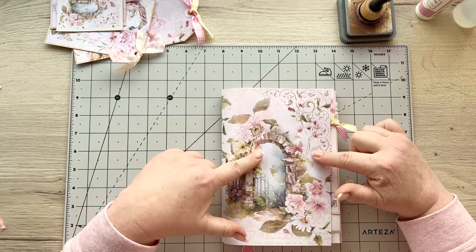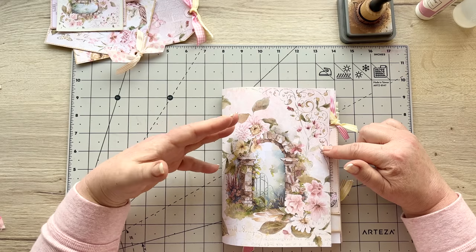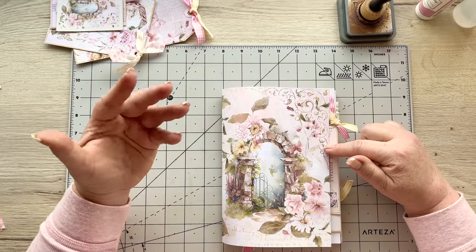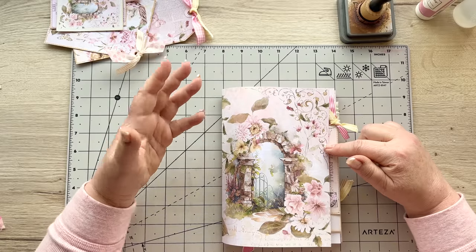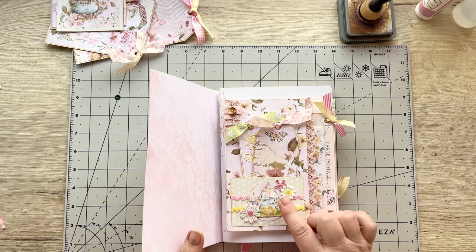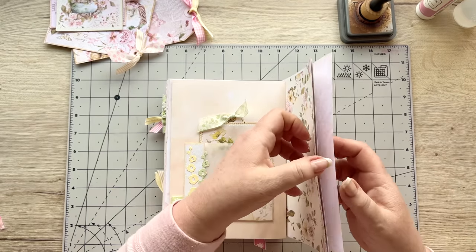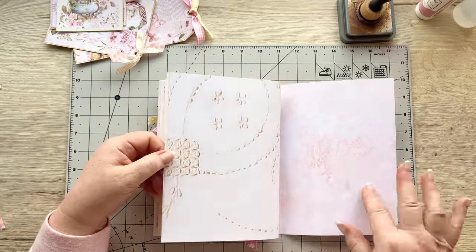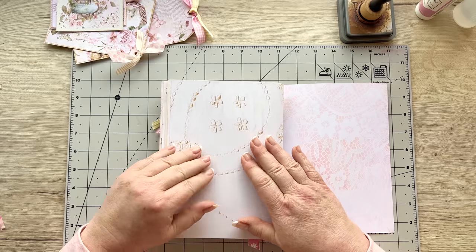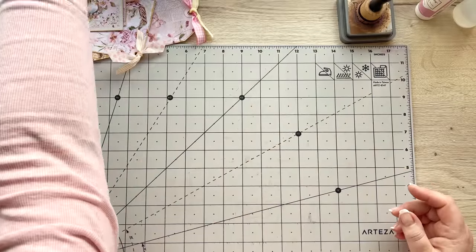We're going to work in this particular signature if you're following along with my spring splendor journal project, but of course this will work in any theme. It doesn't matter whether you're using this collection or not - just follow along and grab the papers you're using for your own. We did some lovely projects before, also with a bag. Now I'm going to go to the very back page of this signature and we're going to put a little project on this page over here. I'll just put that to the side and grab this little stack.